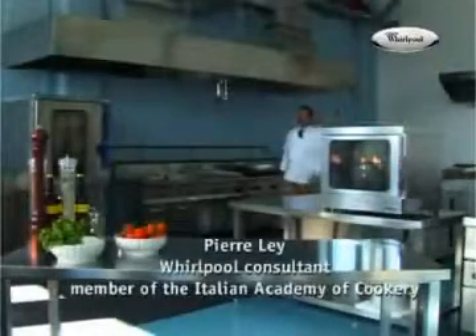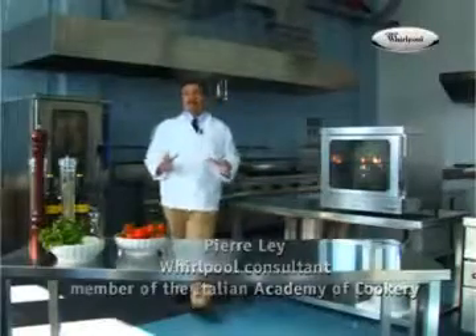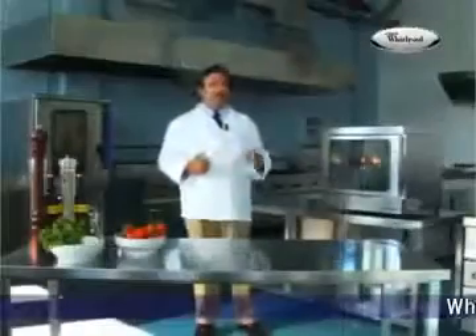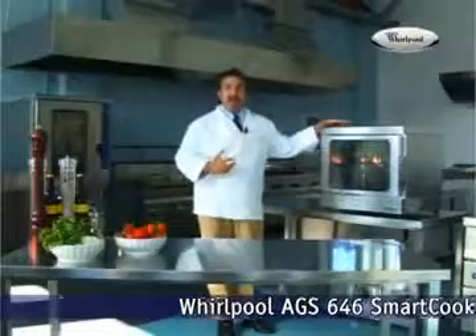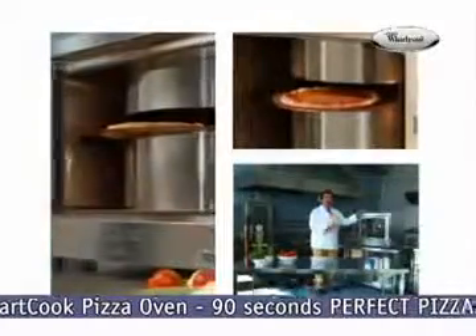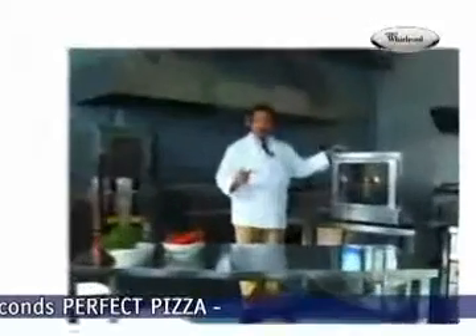Hello and welcome to Whirlpool's World of Professional Appliances, a very extensive and quite flexible range of professional products designed around the needs of the modern cook. Today I'd like to introduce the AGS-646, also known as the SmartCook pizza oven. Its unique feature is that it can cook a pizza perfectly every time in less than 90 seconds.